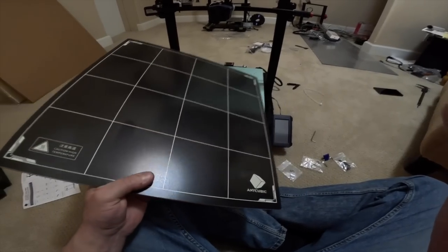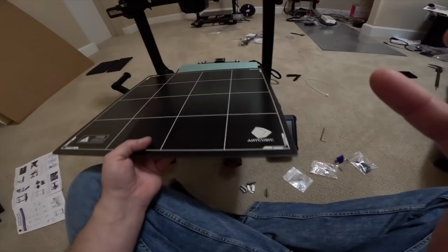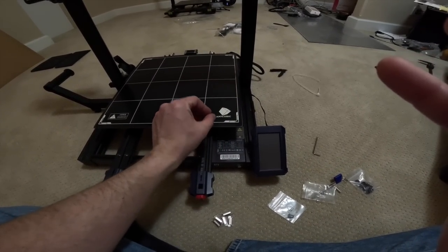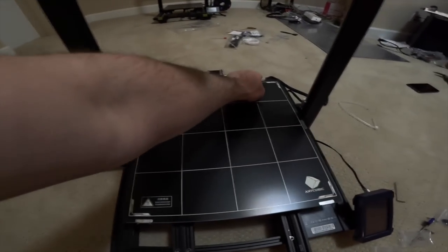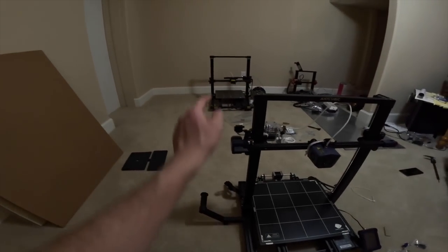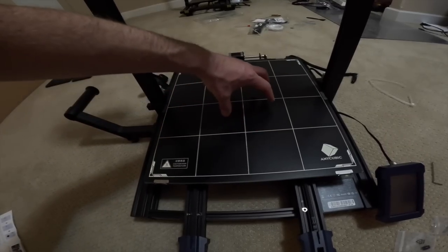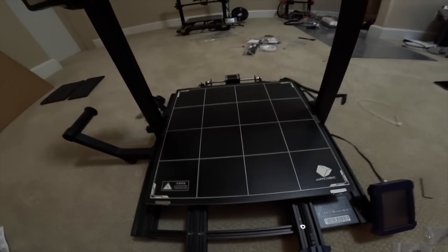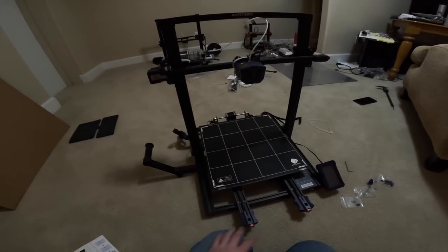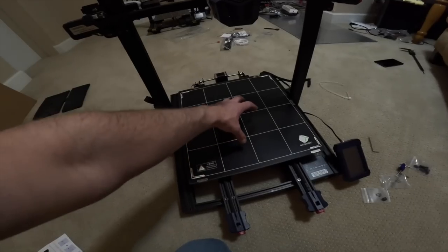The glass pane with the perforated surface on top goes up just like so, and then you use these clips — two in the front, two in the back, and two in the center. This works really well. Most people are impatient, but if you let the print cool down, it will self-release no matter how big it is. I've never had an issue — once the bed cools it just pops right off. I've seen people trying to pry them off and ripping the surface because it actually sticks really well.